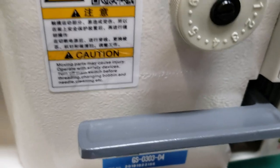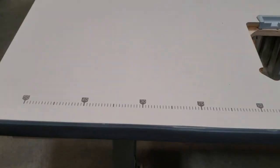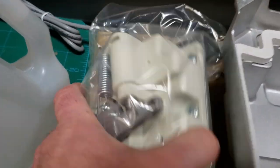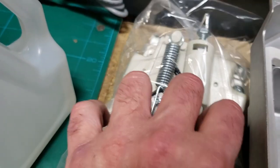It has auto thread cutter, knee lifter, foot lifter, and includes a bobbin winder. The table is set up the same way as any sewing machine table — you have that on our YouTube channel with K-legs, the driver and stuff. With the machine you get the oil pan, thread stand oil, and the foot lift unit ball joint.